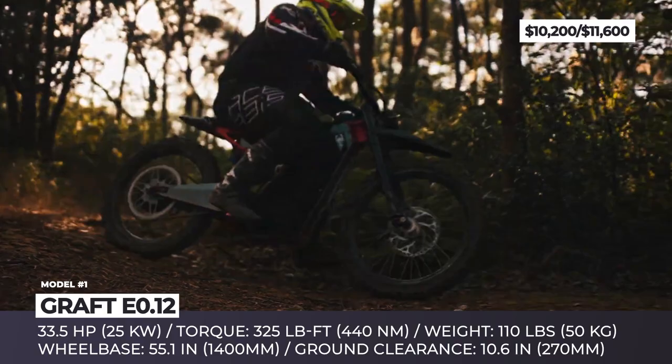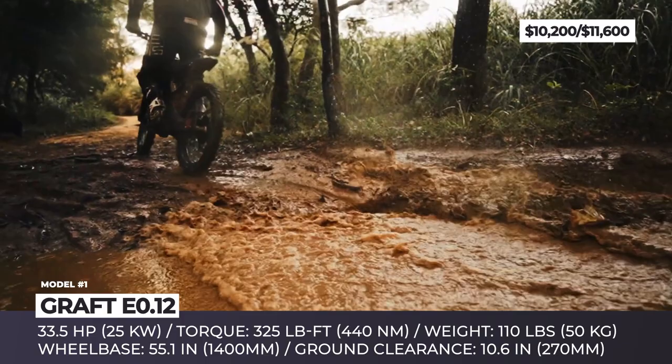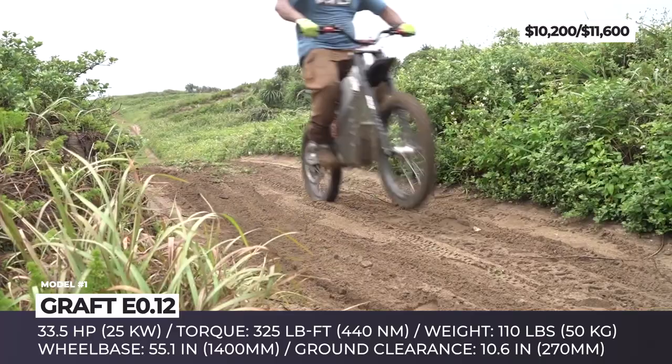Considering the bike's weight, we didn't expect to see a large-capacity battery. It's a hot-swappable unit with 2.7 kilowatt-hours of capacity, good for 3 hours of riding at lower speeds. The battery recharging time could take as little as 90 minutes.